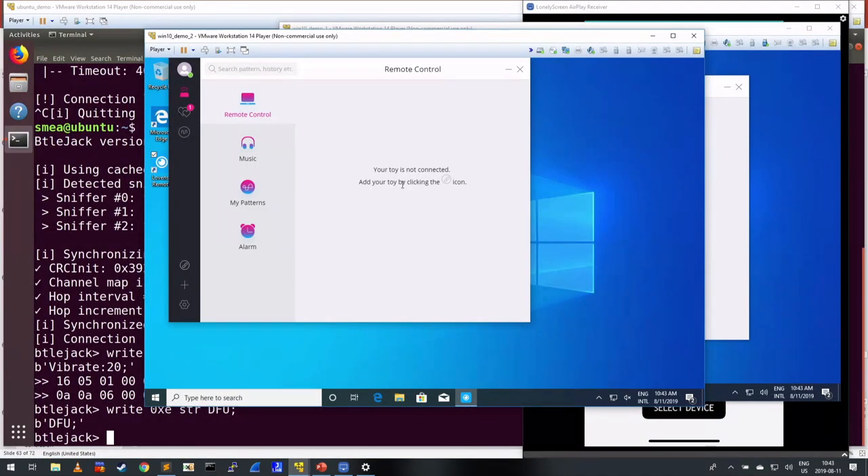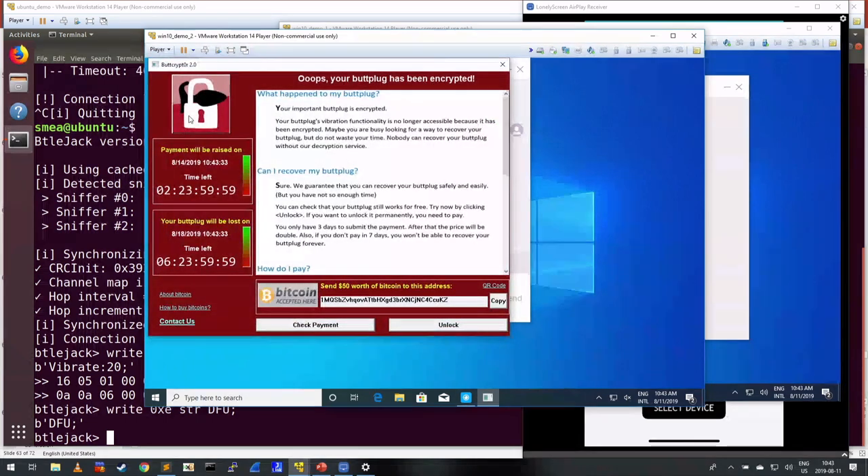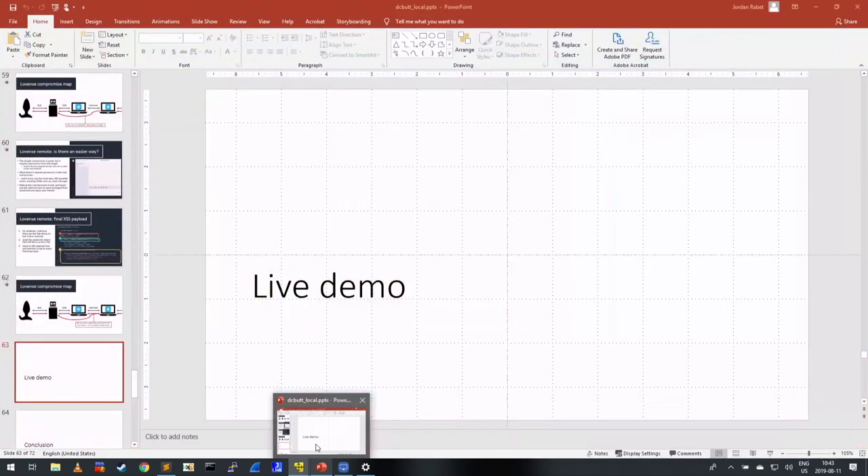Then, we can see this other VM which was also running the app — not connected to a dongle, but connected to the internet like a friend. It received a chat message and just runs the exact same thing. So we've achieved butt plug virality with this infected butt plug. Don't connect to it right now unless you want your butt plug encrypted.